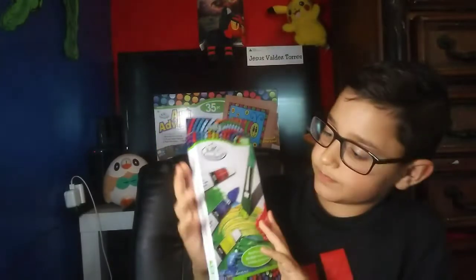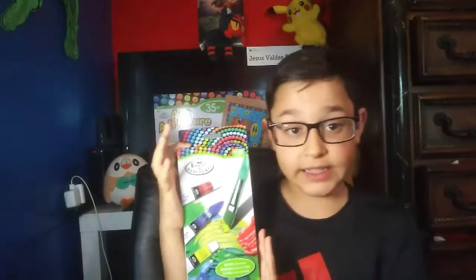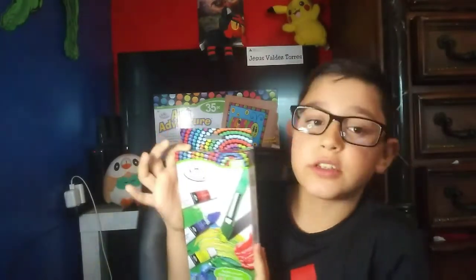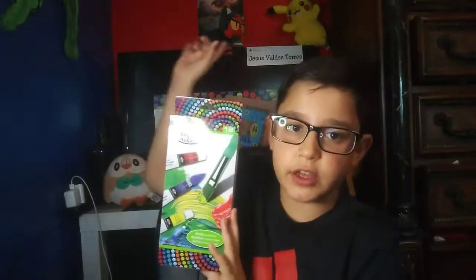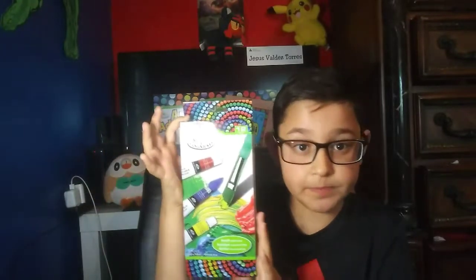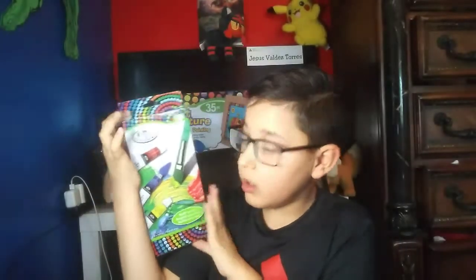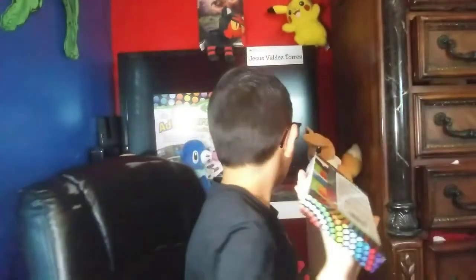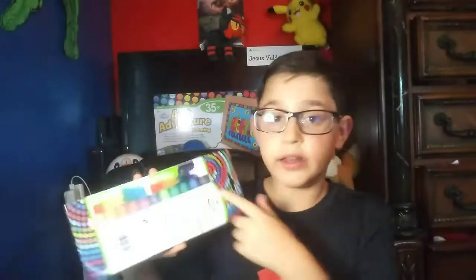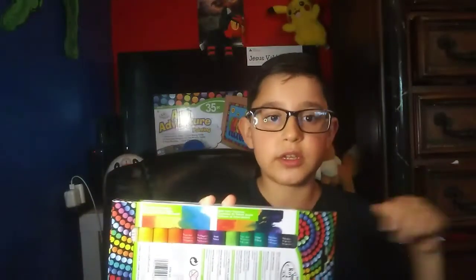I like to draw, and you can probably tell because I have a couple of pictures up here. I also like to paint, so I got this new set of paints — a lot of them, like 12 or 15 colors. It comes with every color and the great thing is you can mix them, so technically it's more than 12. I'm really happy I got this and can't wait to paint.